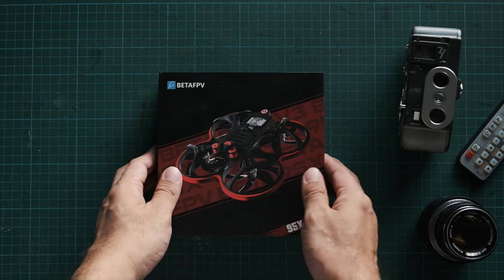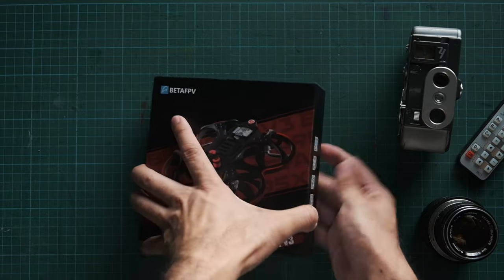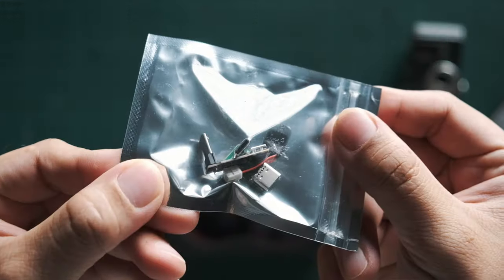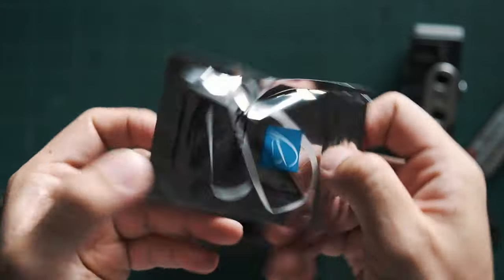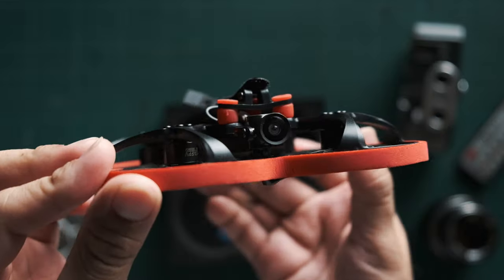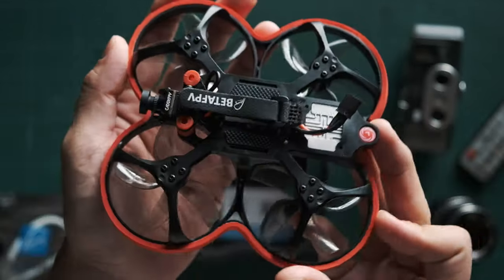Here is the unboxing and what you get in the box when you order the Beta FPV 95X version 3. In the box you get all the extra bumper tape, USB stuff, and of course the drone itself. I love how tiny this drone is and how it looks. The whole color scheme is really spot on — it looks pretty nice and looks like a tiny beast.